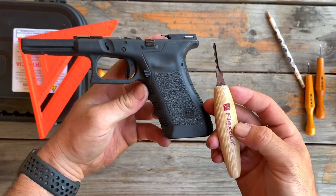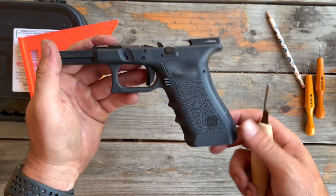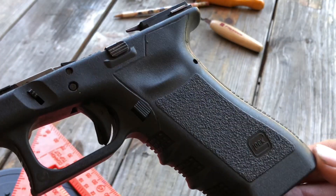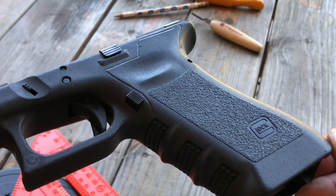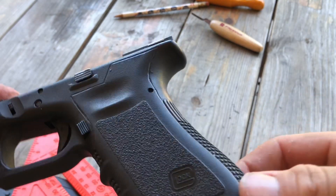And this is what it looks like. So I like this tool here — it's a Flex Cut V-channel tool. As you can see, it works real well. That's how I create the clean borders. Here's another view — you can see the border is nice and clean. I gouged one spot, but that's going to get stippled over. You can see I've got those nice clean lines all around the border.